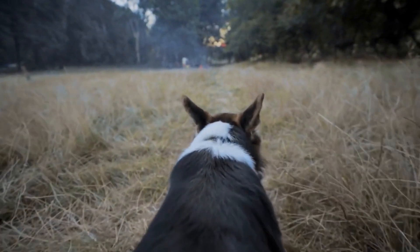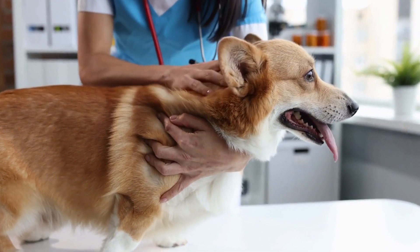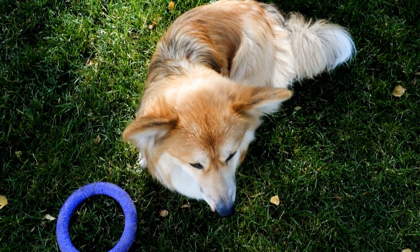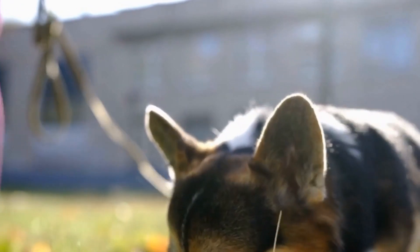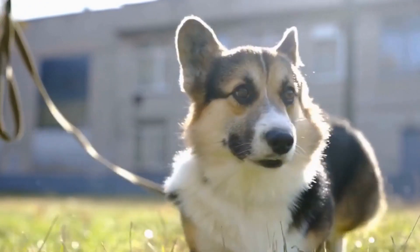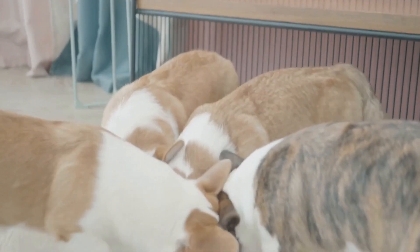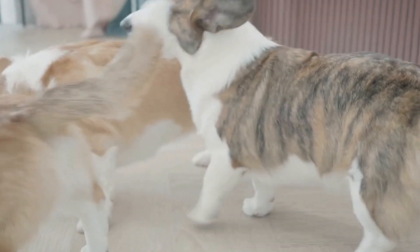Nail Trimming: Like all dog breeds, Pembroke Welsh Corgis need regular nail trims. Long nails can be uncomfortable for your Corgi and may cause difficulty walking or even lead to paw deformities. Use a sharp, guillotine-style nail clipper and make sure to avoid cutting into the quick, which is the sensitive part of the nail containing nerves and blood vessels. If you are unsure about how to trim your Corgi's nails, it is advisable to seek guidance from a professional groomer or your veterinarian.